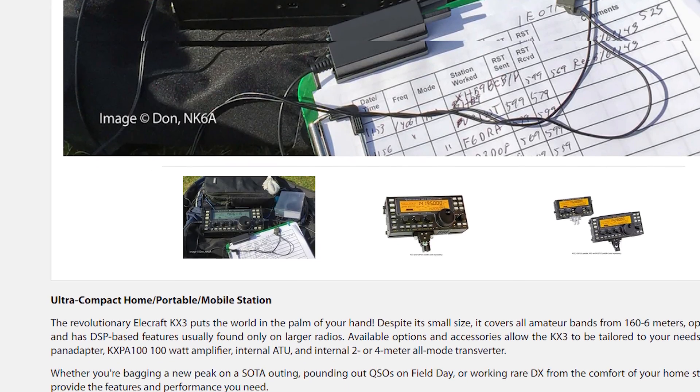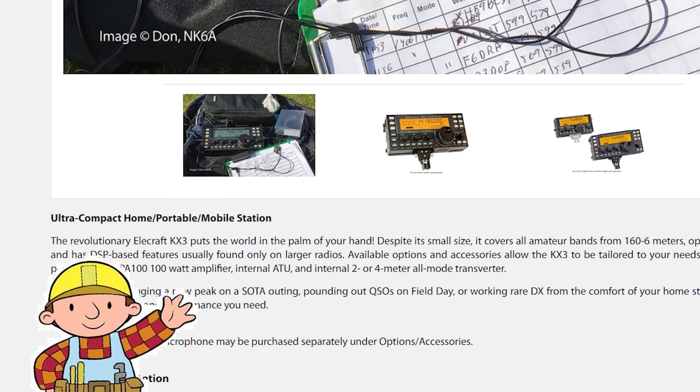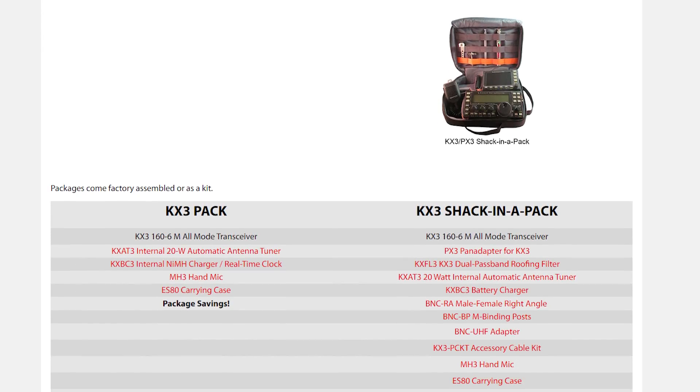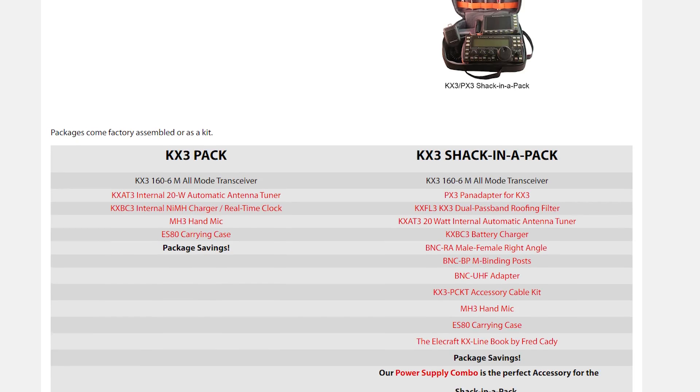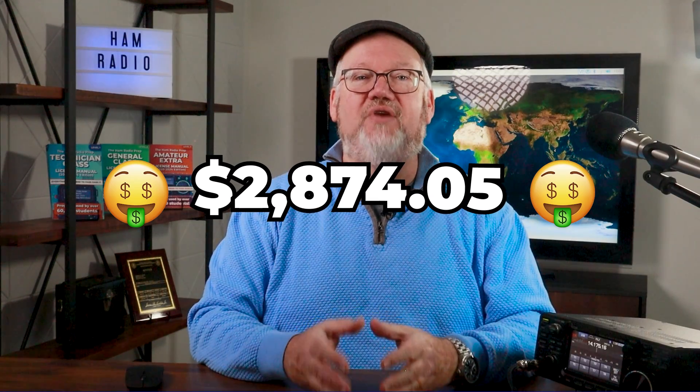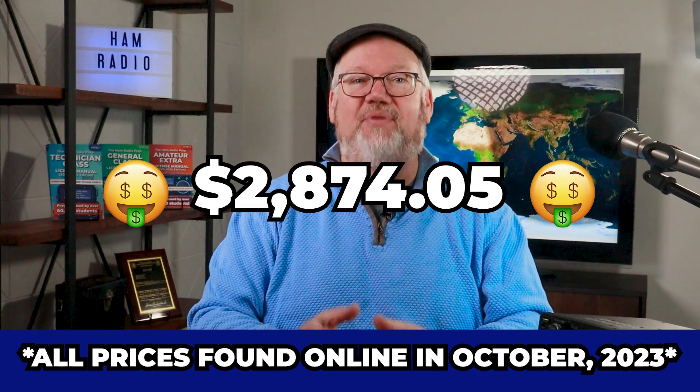The KX3 Shack in a Pack comes with the parts to assemble your 160 to 6 meter QRP radio. Also included is a portable pan adapter for seeing your waterfall, a battery charger, some adapters and cables, and a carrying case. I've used the KX3 and seen it nicely handle SSB, CW, and digital. It has an internal voice recorder and a CW keyer — all this for $2,874.05 with assembly required.